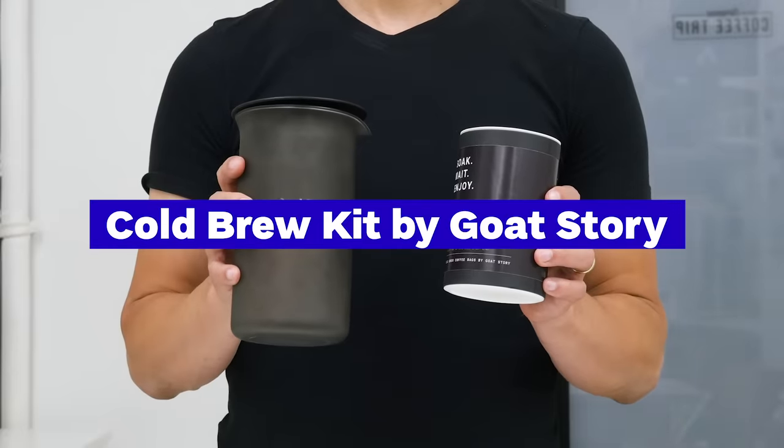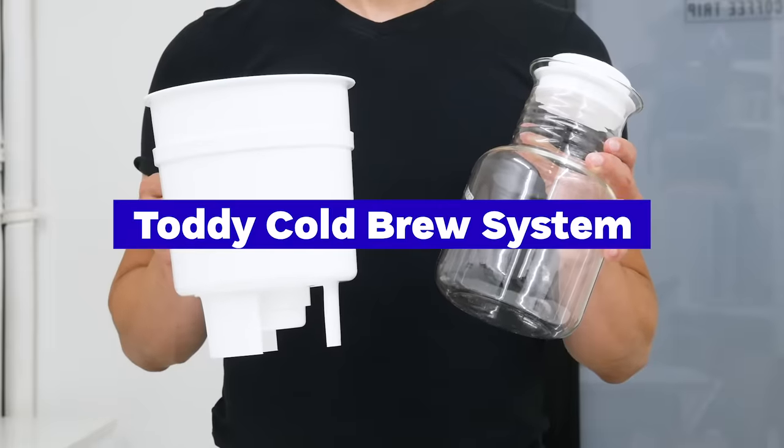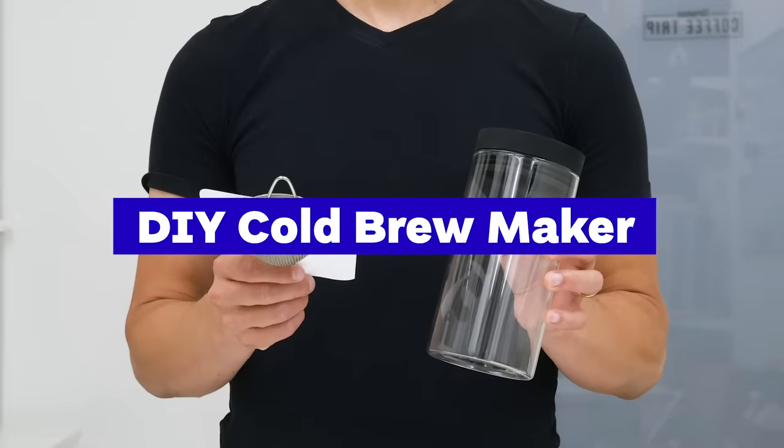We decided to show you five cold brew coffee makers suitable for home users, but very different in size, ease of use, and price. These are: the Cold Brew Kit by GoatStory, the Mizudashi Cold Coffee Pot, the Asobu Cold Brew, the Toddy Cold Brew System, and our DIY cold brew maker. Let's make coffee with them one by one.